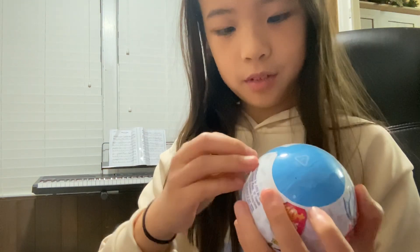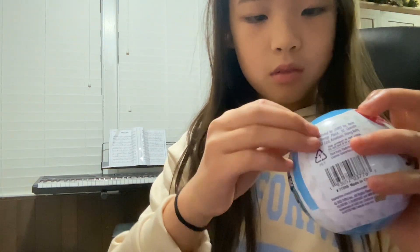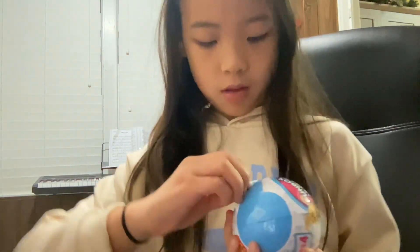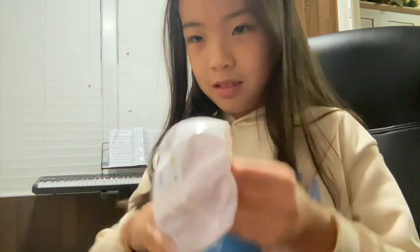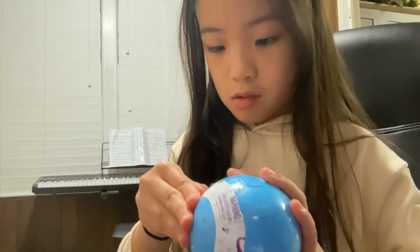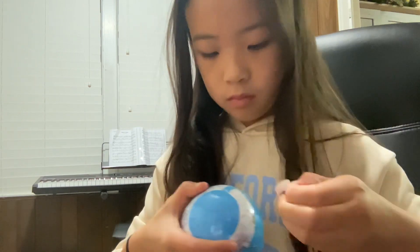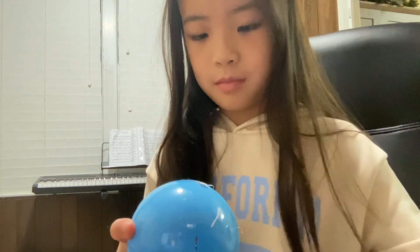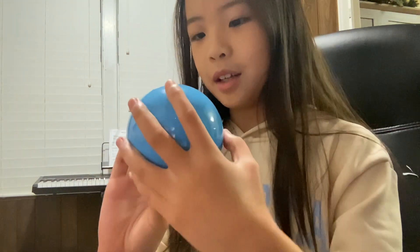Guys, that's a fail. It's not peeled all the way down, but okay. This is pretty hard. Okay, there. Let's open it up. Oh, there's another layer. Silly me.